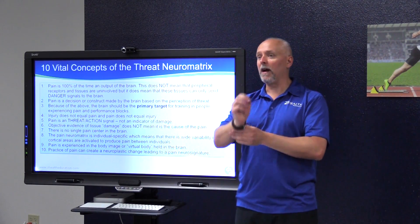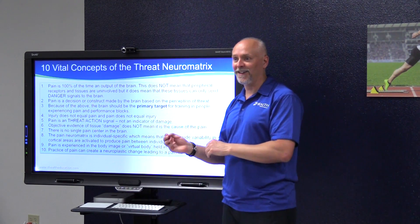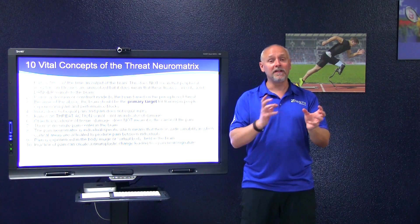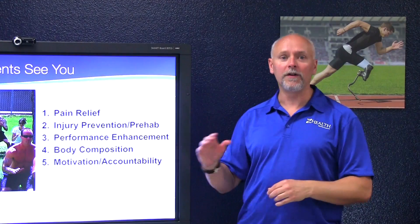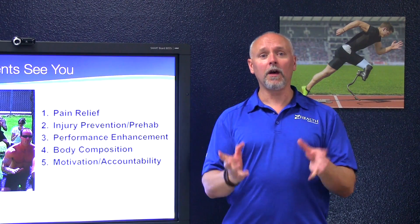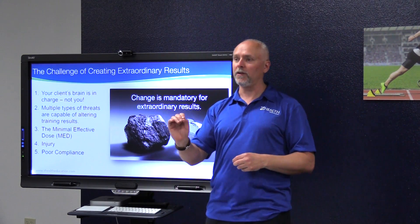Please remember that the amount of pain you're experiencing has no relationship to the amount of injury. Pain does not equal injury, and injury does not have to equal pain. There are typically five reasons people will walk through the door and pay you hard-earned money. As a coach, you need to have competencies within each of these arenas. Whenever you're trying to create an extraordinary change for your client, remember that your client's brain is in charge — not you.